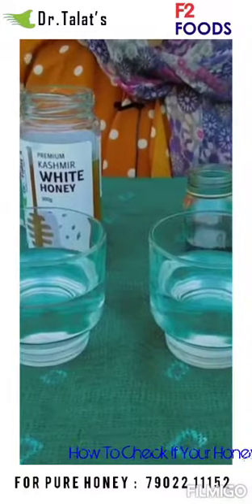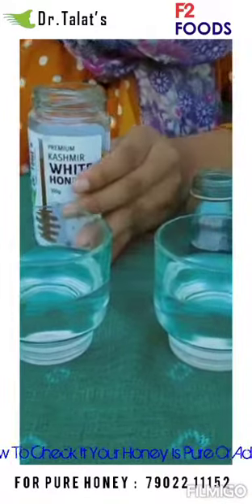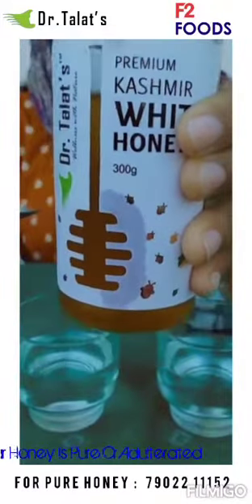Hi everyone! Are you sure the honey you use is pure? Let's check. Here I have taken two glasses of water. Now I am going to pour one spoon of Dr. Talat's premium cashmere white honey.